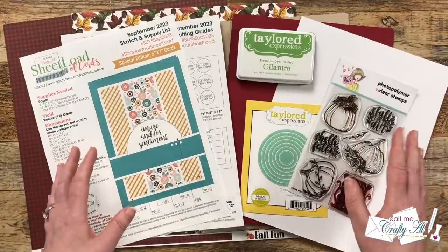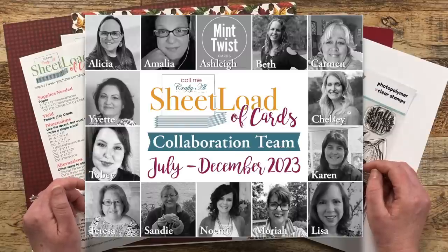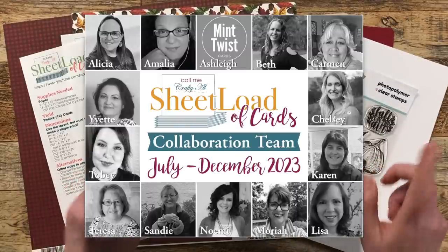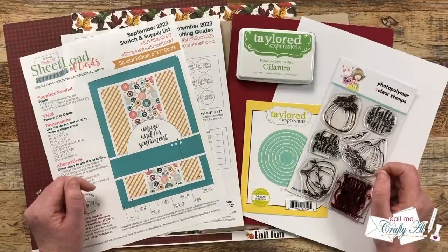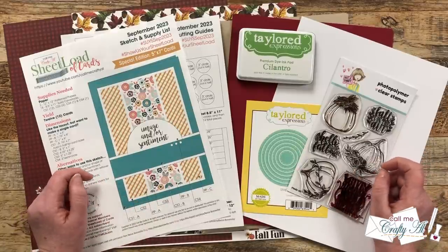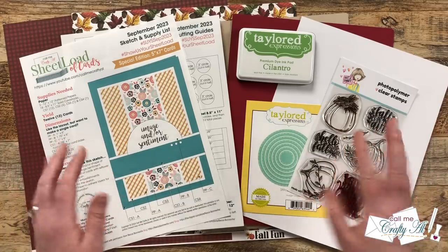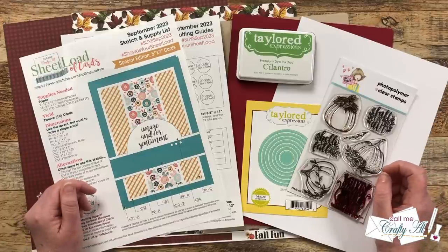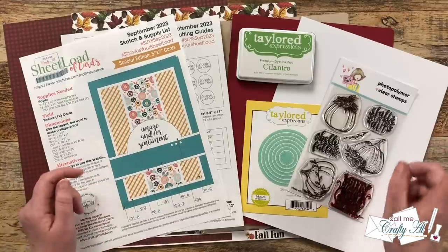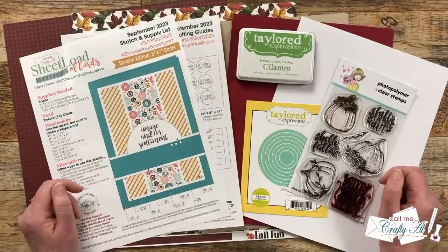On the second of the month my team of collaborators will be sharing their cards too. I have collaborators here on YouTube and over on Instagram. To see the Instagram team, click the link in the description box. For the YouTube team, try clicking the hashtag in the title — though that doesn't always work — so I also have a playlist linked in the description, and everybody's channel is linked down there as well.